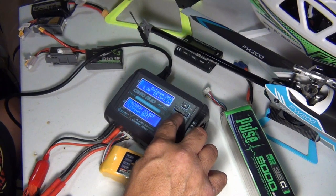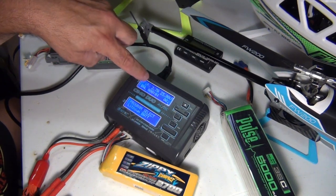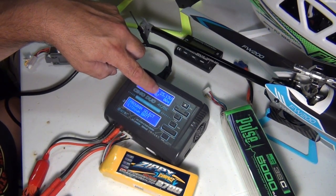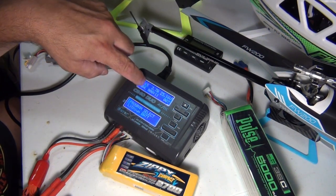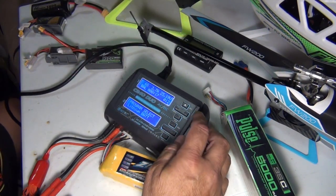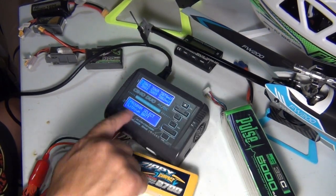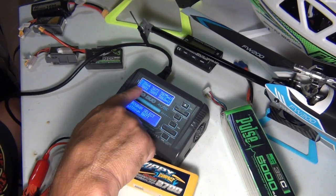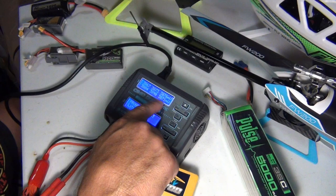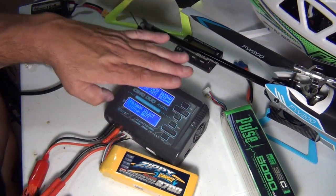Hit enter and now it's doing a battery check. If everything's okay, it's going to tell you to confirm — hit enter. Now we can see what's going on. It boosted the charger to 23 volts, it's balancing. This shows the time and the amperage going in. You can also hit enter again and there are all the cells: 3.860, 3.872, 3.876, 3.884, 3.890, 3.872. So you can actually watch the balancing happen in real time.